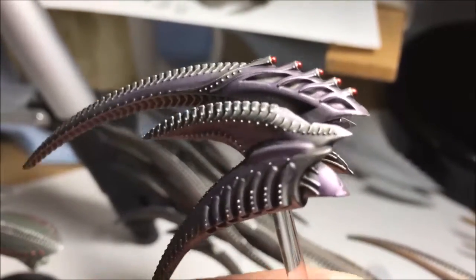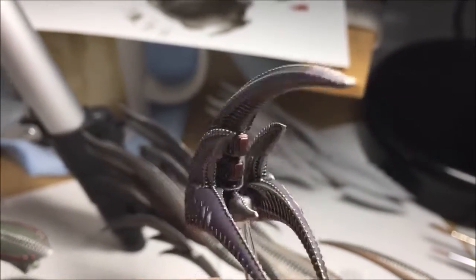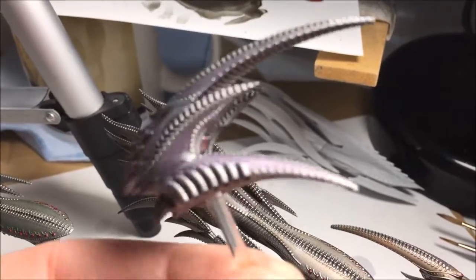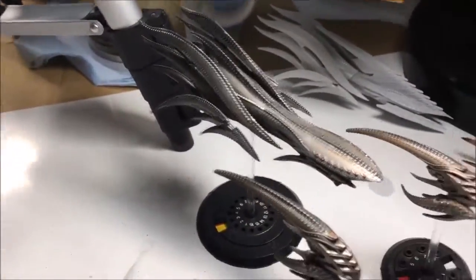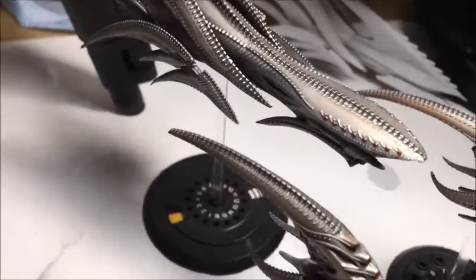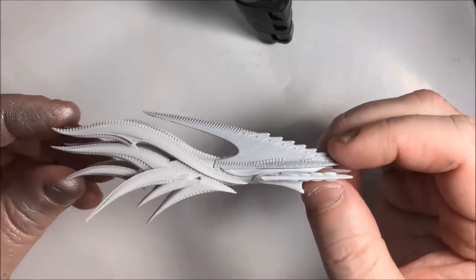Hey guys, welcome to another painting tutorial with Texas Gamer Geeks. It's Sean here. This time we are painting Drop Fleet Commander — we're gonna do the Scourge starter set. You get this in the two-player starter box or just the fleet by itself. It's a very simple technique. I painted it all up in one evening — got all the ships done, the cruisers and the frigates. Let's get started!